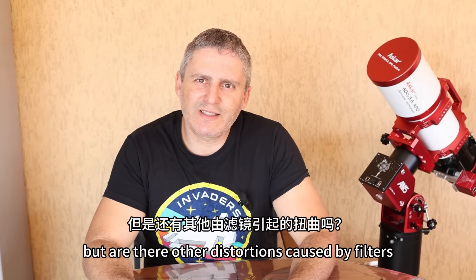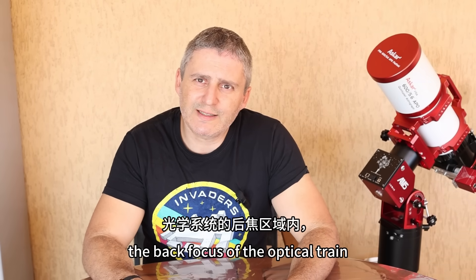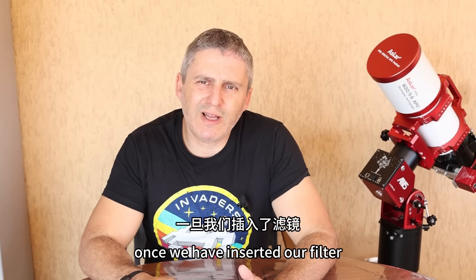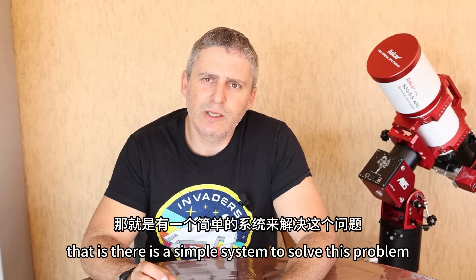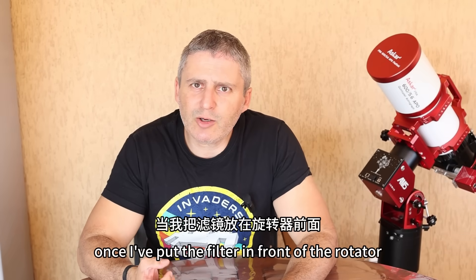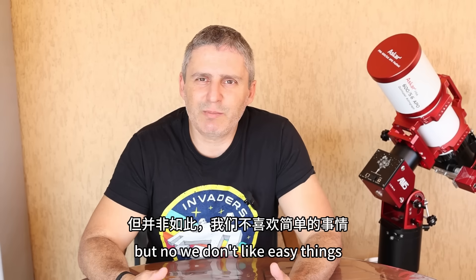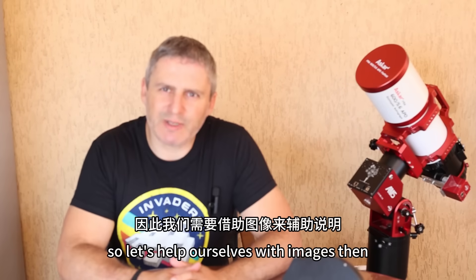But are there other distortions caused by filters? Yes. Putting the filter inside the back focus of the optical train can cause the variation of the ideal focus point for managing the shot. And how do we calculate and find the correct focus point once we have inserted our filter? There is a simple system to solve this problem. And what other problems do filters cause? Once I've put the filter in front of the rotator to nullify the possibility of reflections, it should be enough — but no. You can solve it simply, but the explanation is a bit complex. So let's help ourselves with images.